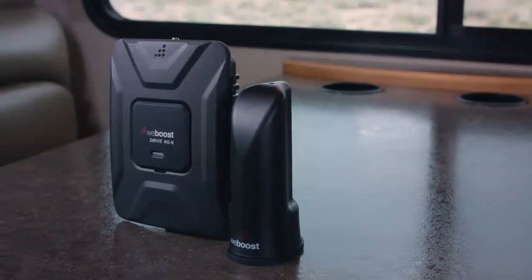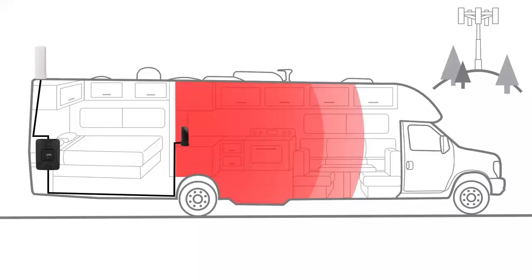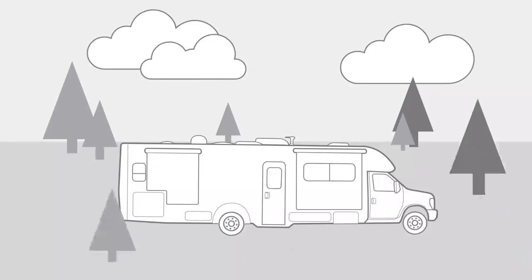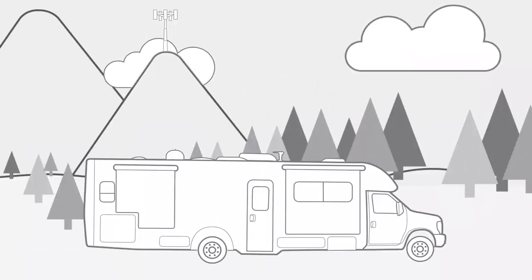The Drive4GX RV is a mobile signal booster designed specifically for RVers. Once you install the booster it continually monitors and adjusts itself as you travel, providing you with the best signal possible. So you can use the booster on the drive, in the city, or at the campsite without the need to tweak or adjust anything.